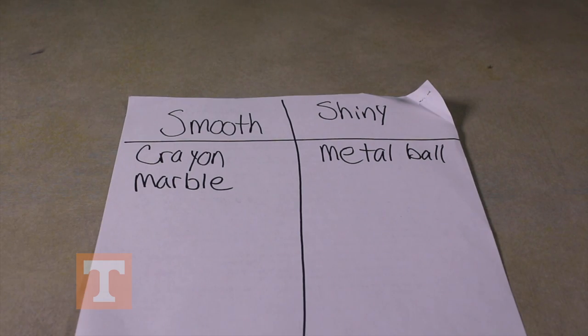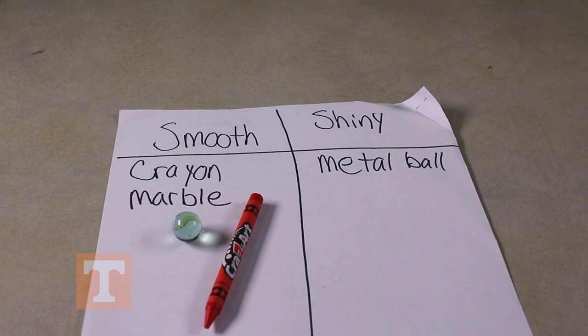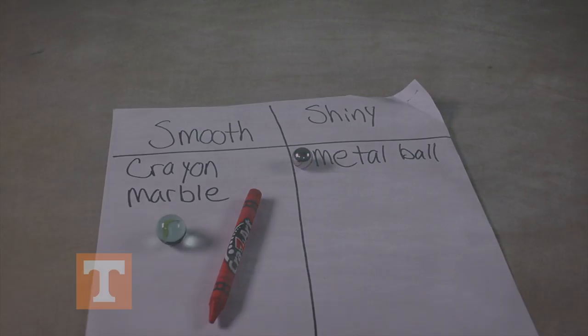You will make a chart that looks something like this. Sort the items you have in your white box based on these two different characteristics. Then, write down the objects that match each characteristic in each column. Next, you will repeat this — think of two more characteristics and make another chart like the one we just did and sort your items again. Discuss your characteristics with your classmates and teacher.